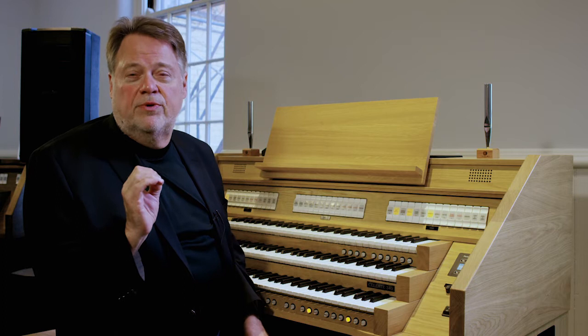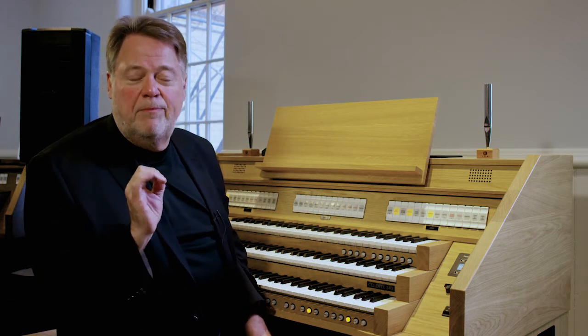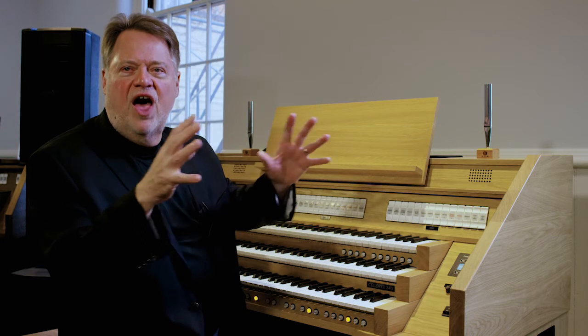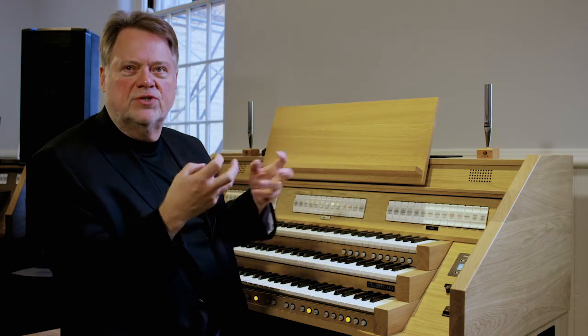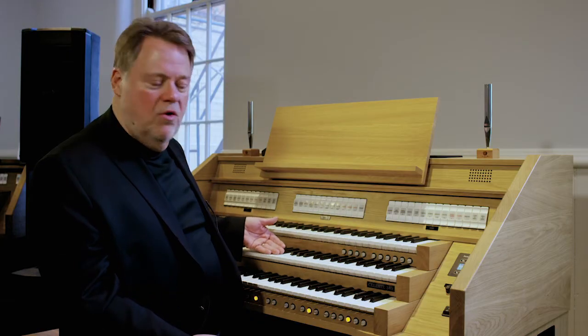All of these are principal sounds, and later on we're going to show you how to combine them and use them in specific pieces. The principals are the 'ah' sounds of the organ. If you look at a facade of pipes, you're going to see these principal sounds, because they're the most important — they're the voice of the organ, the 'ah' sound. Or I could say the God sound. Words for God — Jehovah, Yahweh — this 'ah' sound. So many people equate this principal sound with the God sound of the organ.